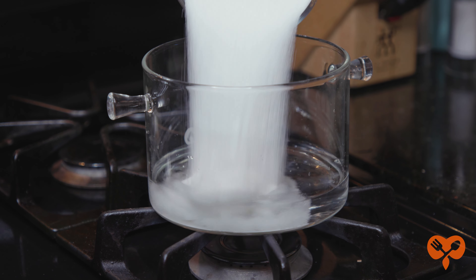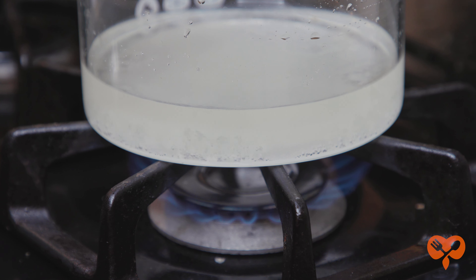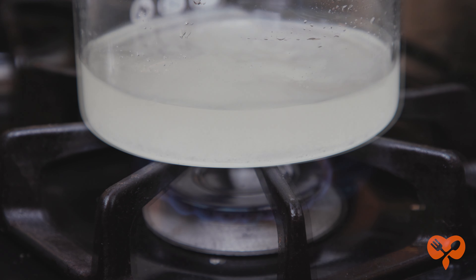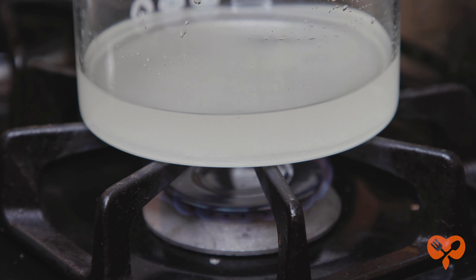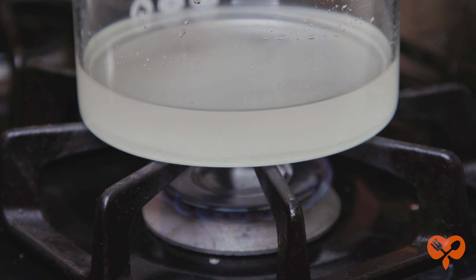Combine your sugar and water in a small pot and heat until all the sugar has dissolved. It's not necessary to boil the solution. If it starts boiling, once it cools, crystals will form and that's not what you're looking for. So just heat until the sugar dissolves. Once dissolved, turn off the heat and allow to cool.